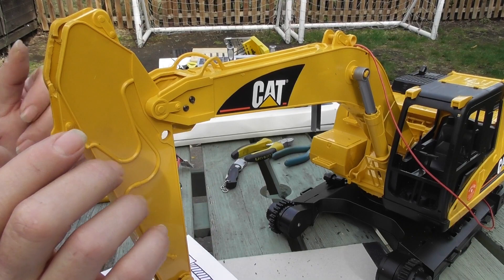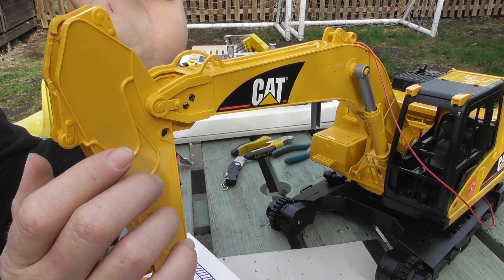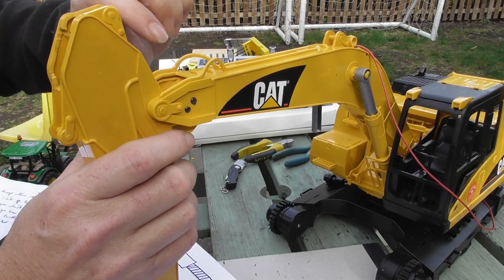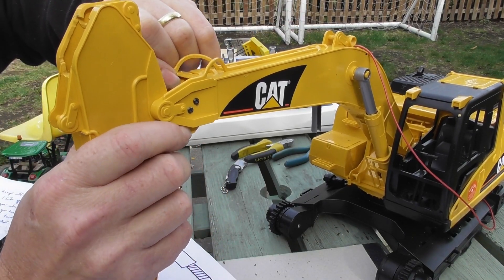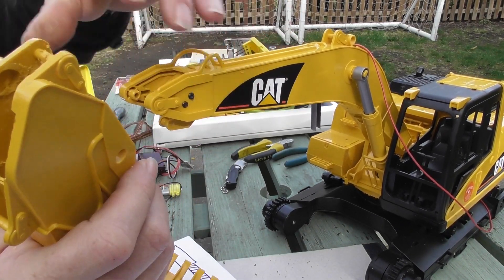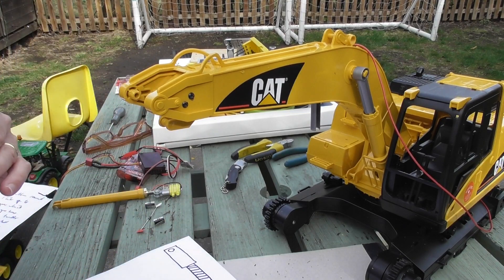On with the build. As far as possible I'm trying not to take this apart unless I have to. With this arm, by taking the black bits out you can actually pull the sides apart and it comes out quite easily. I may end up putting a shaft in to hold it all together, but while I'm building it it's quite convenient.